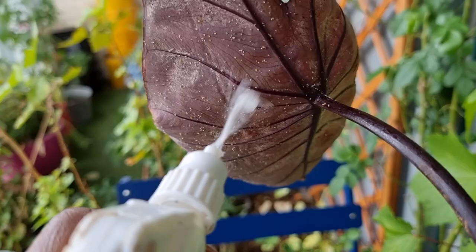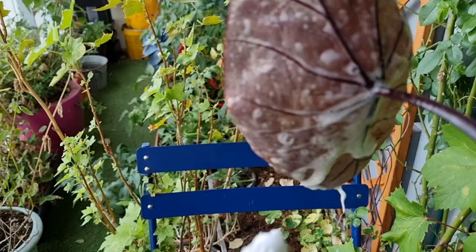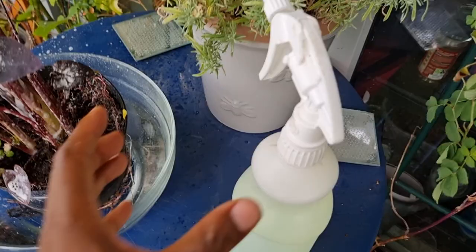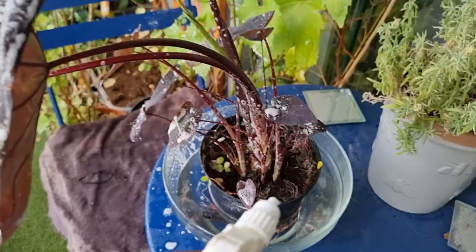In my spider mites video I showed you how to make a homemade spray. I'm going to use this to get rid of some of those eggs and spider mites, and then use a microfiber cloth to wipe it all down. I'm doing this in the evening so it won't burn in the sun.